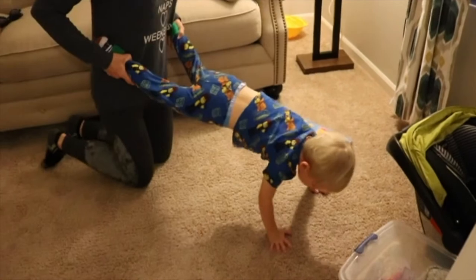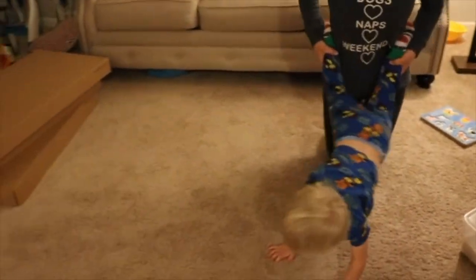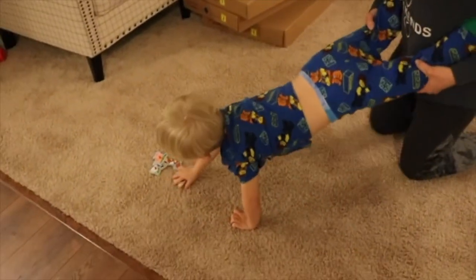Good job! So we can start off holding further out, and then if I see that he's starting to get a little tuckered out, you can move up and closer and hold onto his knees to give him that stability and support.